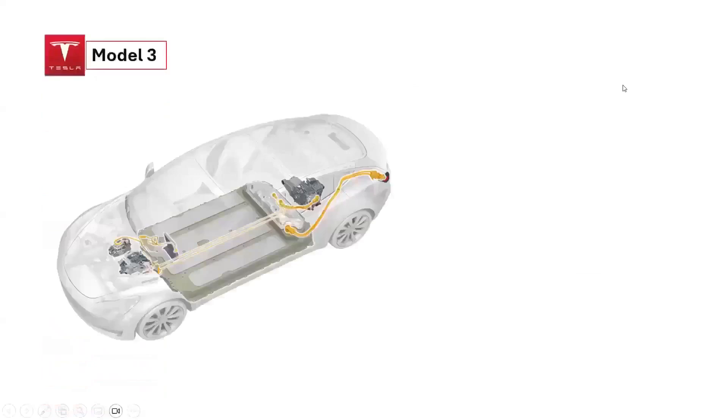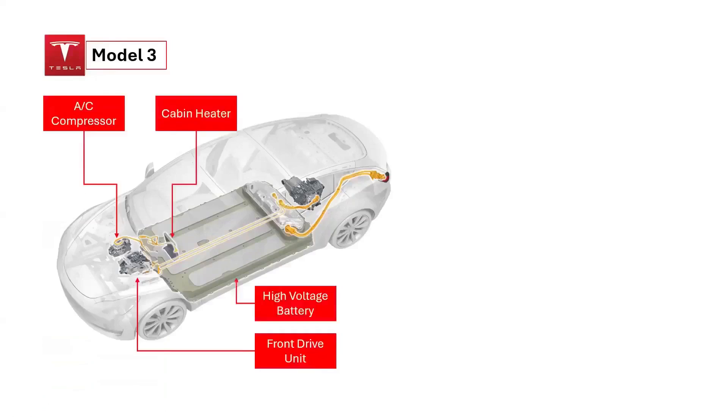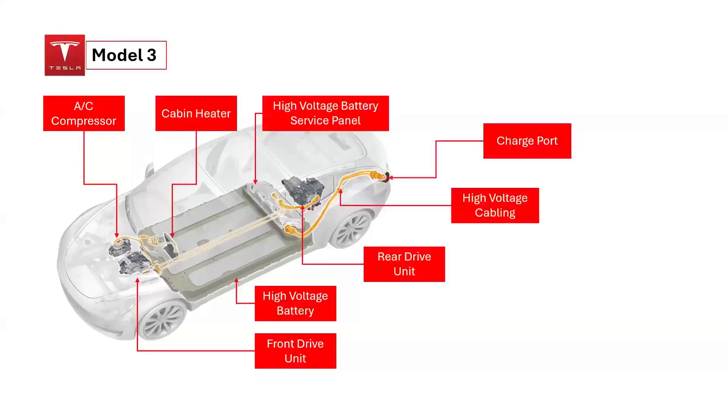The high-voltage components of the Tesla Model 3 primarily operate at around 355 volts. These components include: 1. AC compressor, 2. front drive unit (optional), 3. cabin heater, 4. high-voltage battery, 5. high-voltage battery service panel, 6. rear drive unit, 7. high-voltage cabling, and 8. charge port.